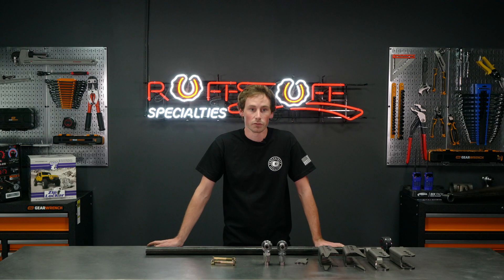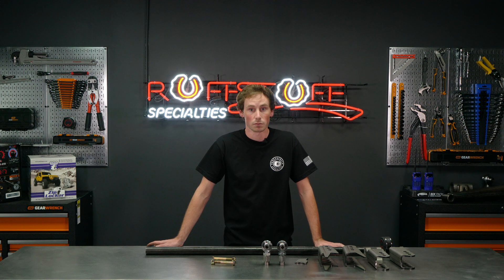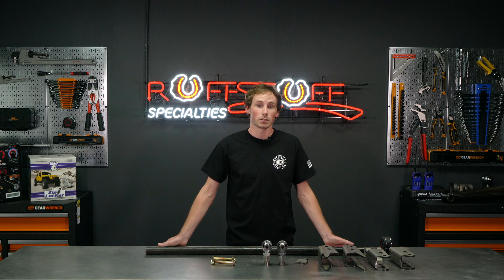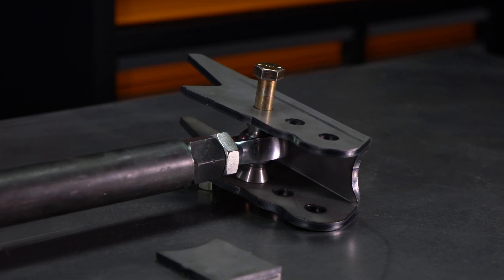The purpose of a track bar is to keep the axle centered side-to-side under a vehicle. Primarily, they're used in three-link and radius arm suspension systems. However, some factory vehicles have track bars on a four-link, like Jeeps and 4Runner rear suspension. They improve on-road manners and stability.